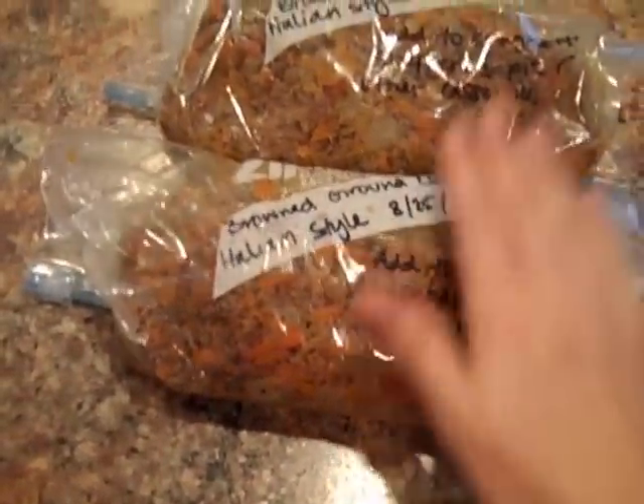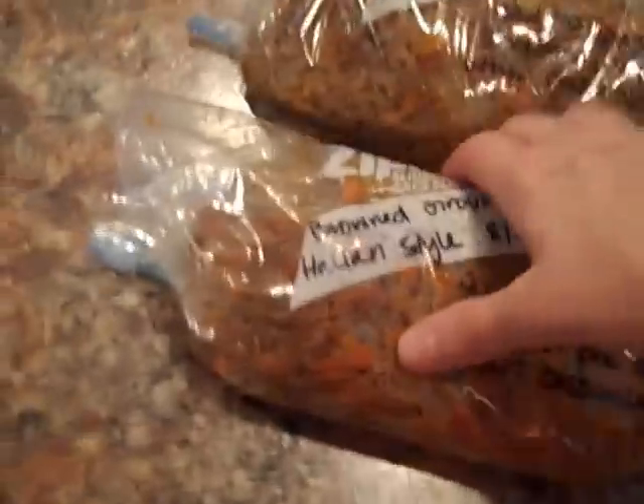The beef has cooled and I just put it into two freezer bags. I'm going to pop these in the deep freezer — might as well show you guys our deep freezer. There are the meals lying flat that we just cooked, and I'm going to take the ground meat and put it right there.